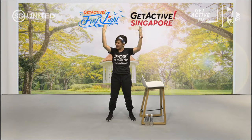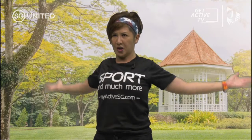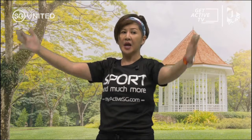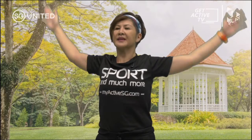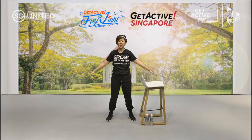Now we're going to do arm circles. Breathe in and out, still bracing your core. Very nice. Let's reverse. Are you feeling okay? Yeah, we're just warming up. We haven't started the workout proper yet.